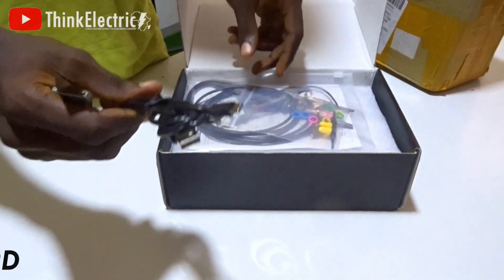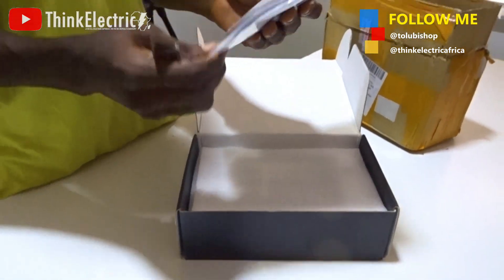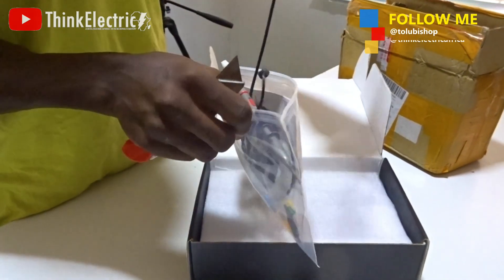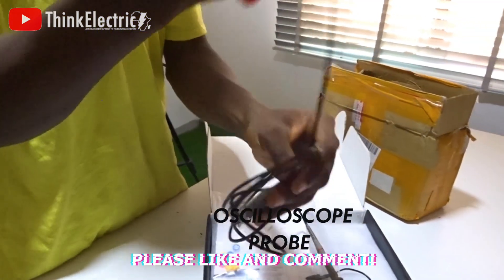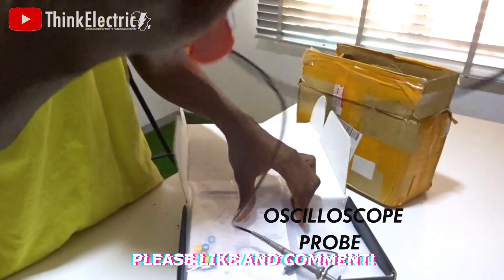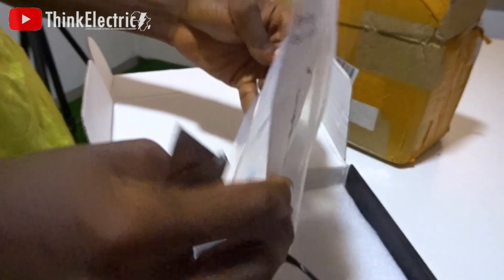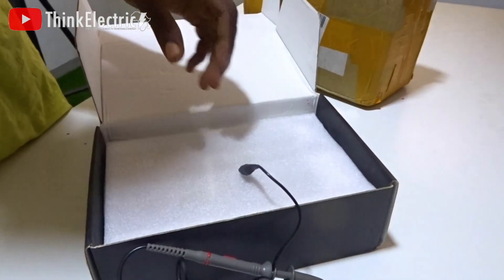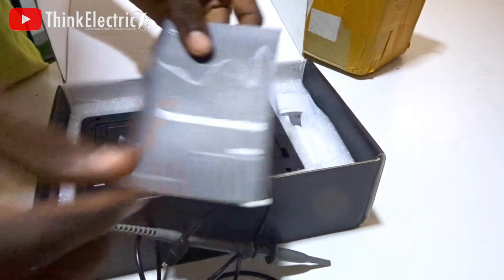I think we have a USB-C type cord, and two wonderful probes here, and maybe some components. This is the user's guide — we'll go back to that later. This is the product instruction.